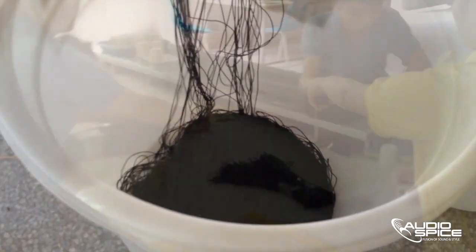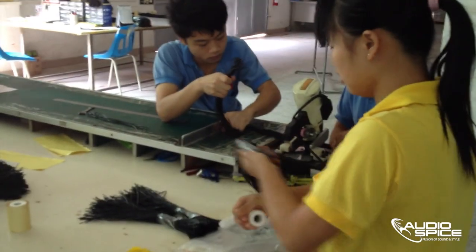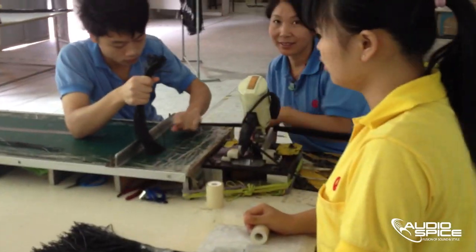The cables are now ready to be cut. They are pulled to length, chopped, then grouped. They are ready to move on to the next station.